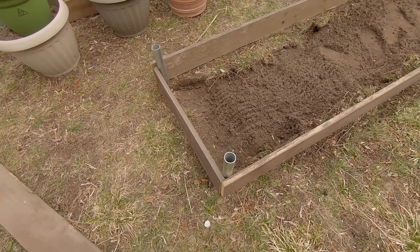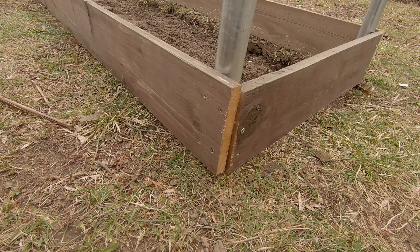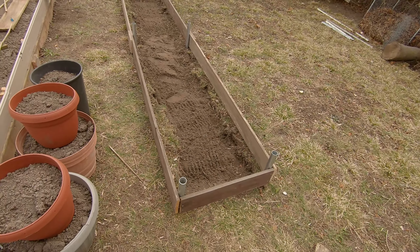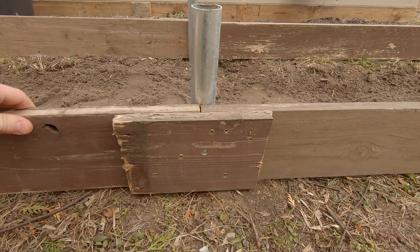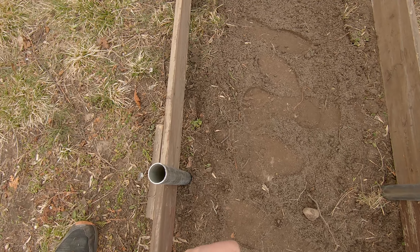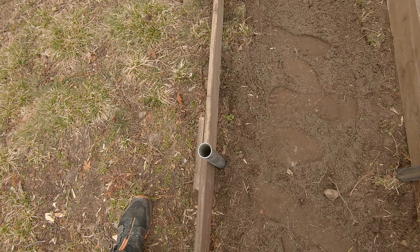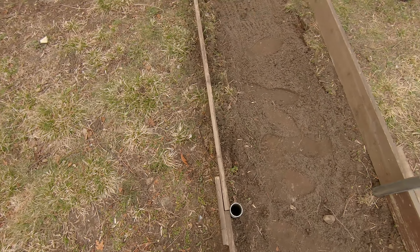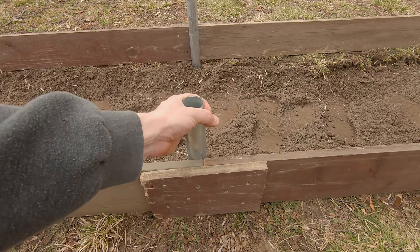I drilled some screws into the side corners - first drilled a pilot hole and went through the wood and the electrical metallic tubing - so it's a nice sturdy corner. I did reinforce one corner a little bit because the piece of wood on the end was actually warped. My boards were a little short on this one, so I'm going to get a little stick about the size of my thumb and jam it in there to push it out so it'll be nice and tight. But you don't have to do that - you could just put the soil in and the weight of the soil would push against it, which would work too.